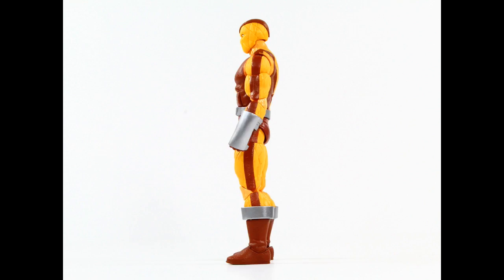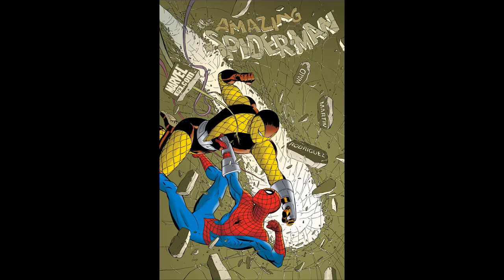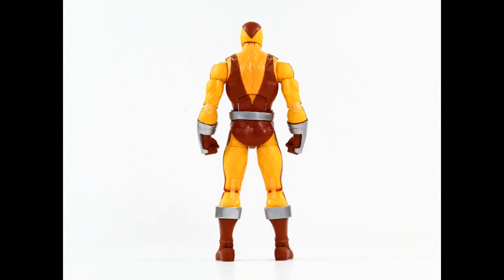His bio on the back of the package reads: 'Shocker's vibro units allow him to blast through solid metal or hurl long range vibrational punches, but they've yet to help him defeat his eternal nemesis, the Amazing Spider-Man.'